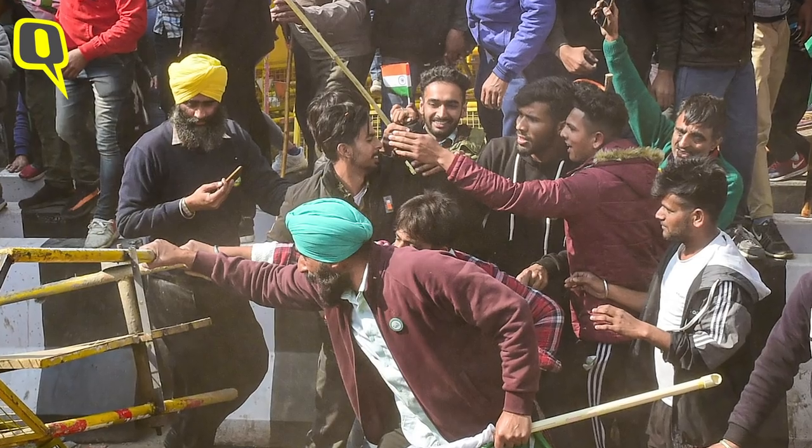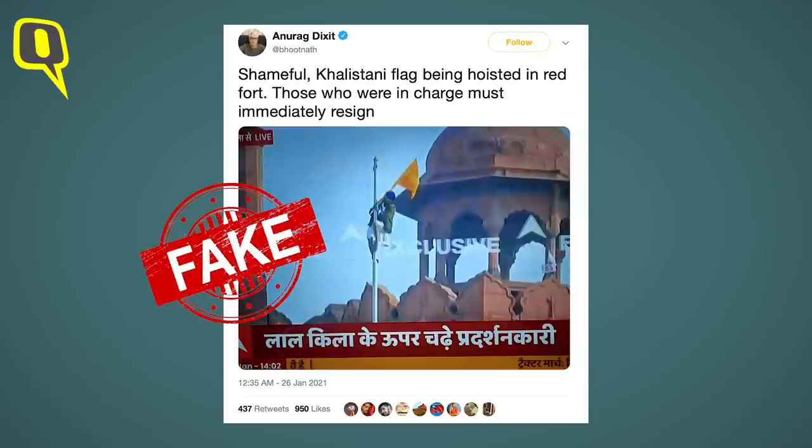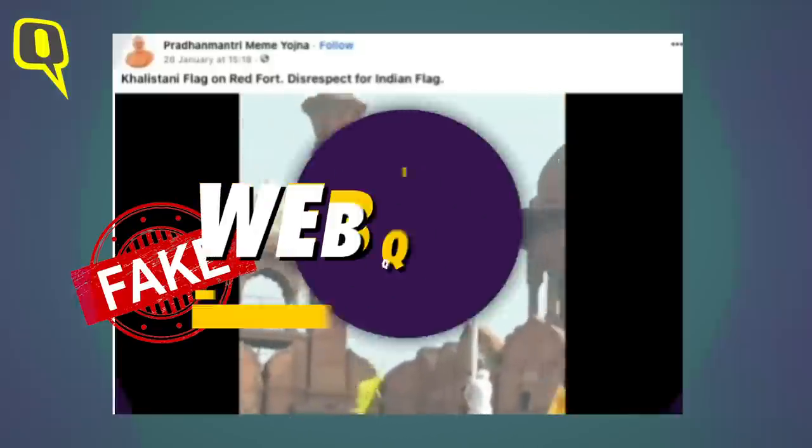Soon after, we saw several protesters waving flags from the ramparts of the Red Fort, which were then dubbed as Khalistani flags by several social media users, some TV channels, and even a few politicians. Several videos also started doing the rounds with a claim that the tricolor at the Red Fort had been supplanted with a Khalistani flag by the protesters.